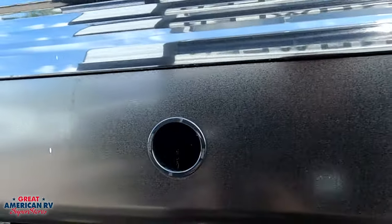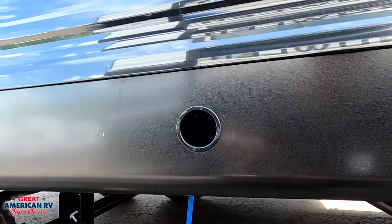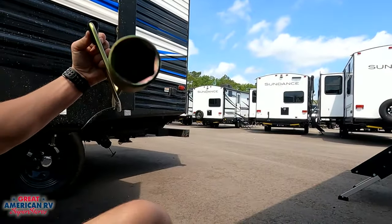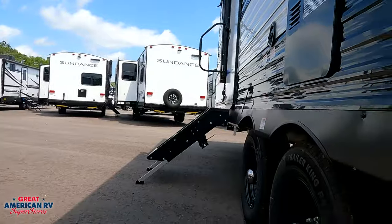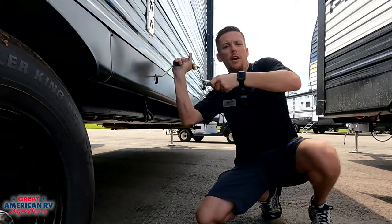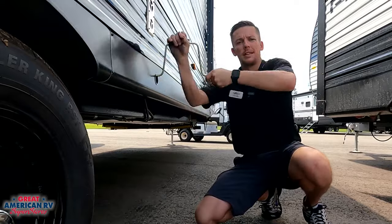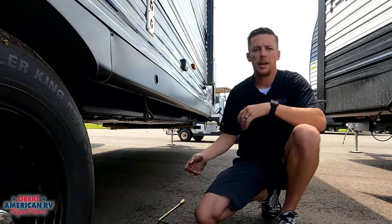We have a nice little hole cut here — if you have a slide out in the way, it may not have a hole. All we're going to do is take this rod right here with a three-quarter inch socket on it. This should have come with your unit. We're going to override it — simple as this: stick it in the hole, put it over that nut, and we're going to crank. The slide out's coming in with minimal effort to operate.